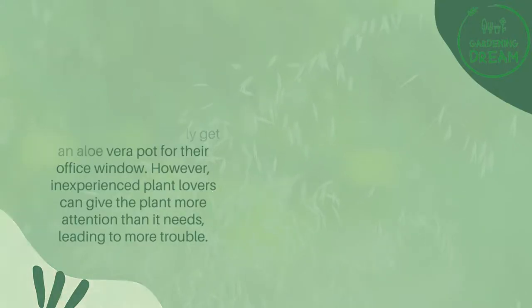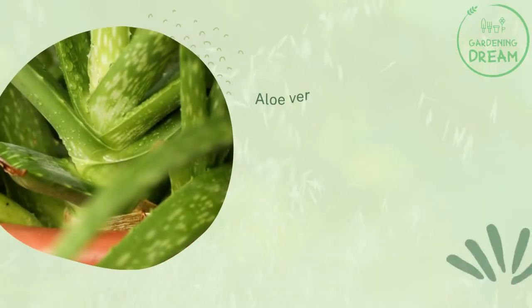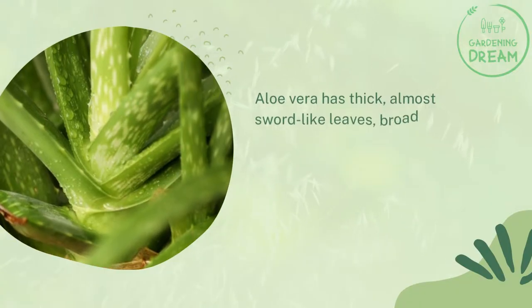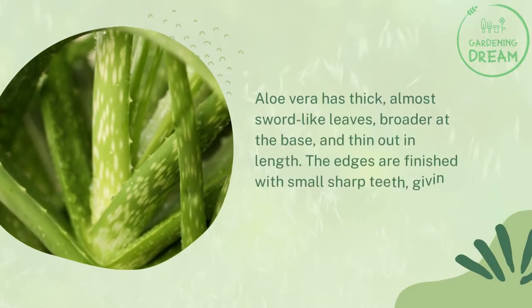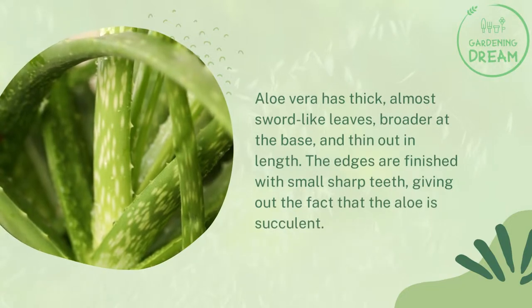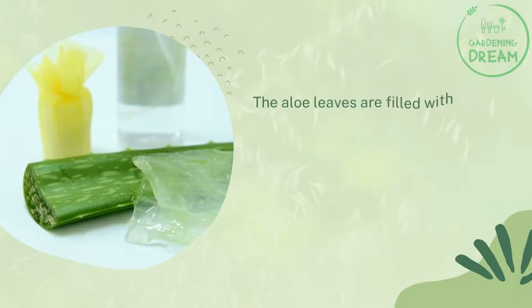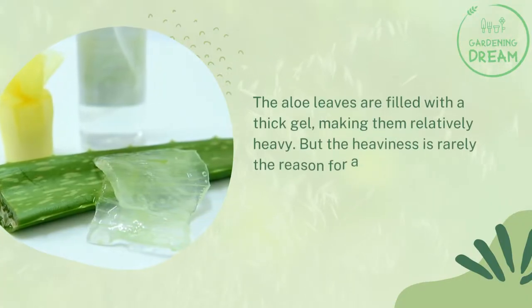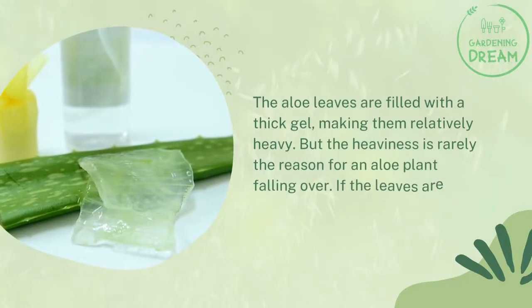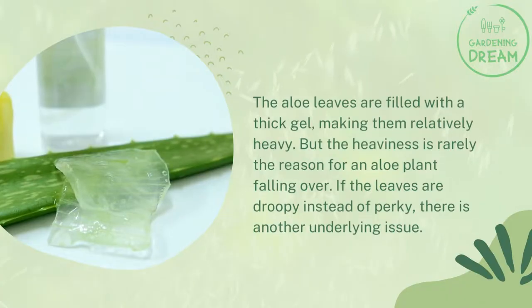Aloe vera has thick, almost sword-like leaves, broader at the base and thinning out in length. The edges are finished with small sharp teeth, giving out the fact that the aloe is a succulent. The aloe leaves are filled with a thick gel, making them relatively heavy, but the heaviness is rarely the reason for an aloe plant falling over.